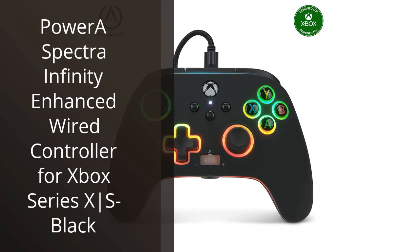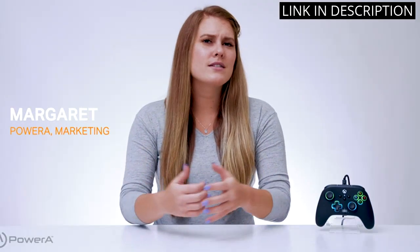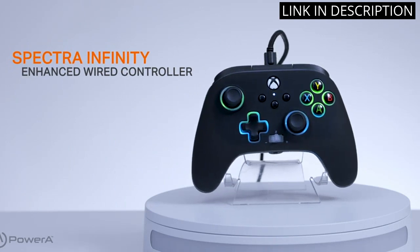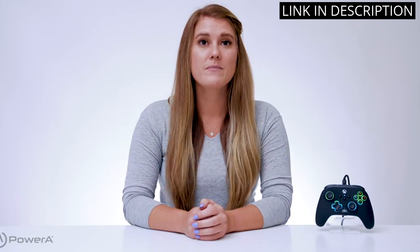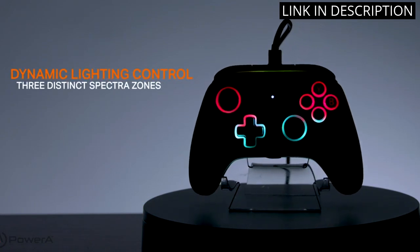I recently purchased the PowerA Spectre Infinity Enhanced Wired Controller for my Xbox Series S and couldn't be happier with my purchase. The controller is sleek and comfortable to hold, and the button layout is easy to navigate. The customizable LED lighting adds a nice touch and allows me to personalize my gaming experience. The wired connection ensures that I never have to worry about battery life or connectivity issues. Overall, the PowerA Spectre Infinity Enhanced Wired Controller is a great addition to my gaming setup, and I would highly recommend it to any Xbox player looking for a reliable and stylish controller.